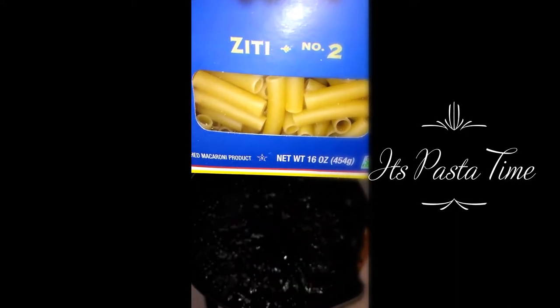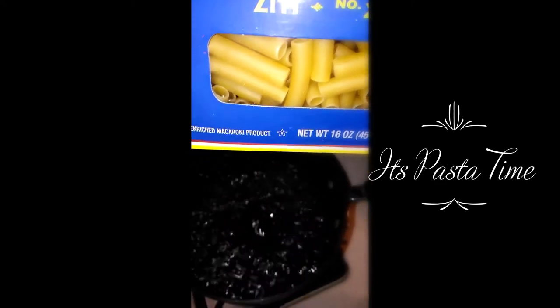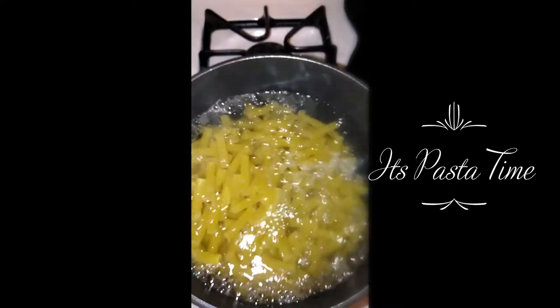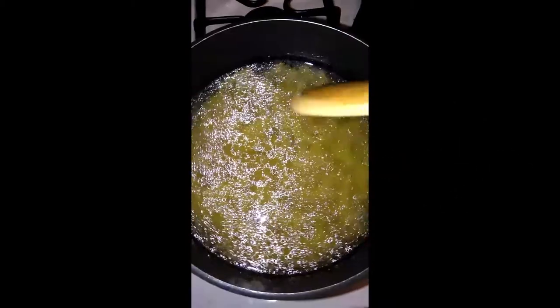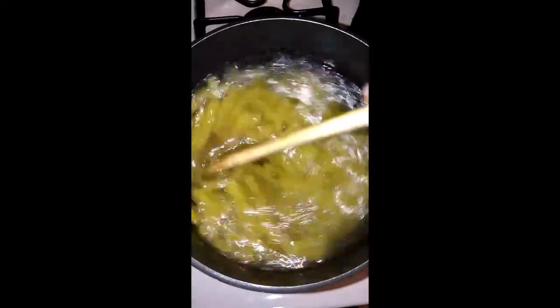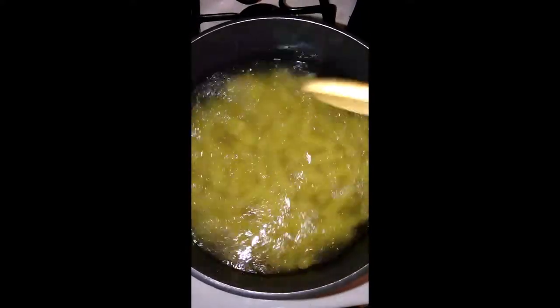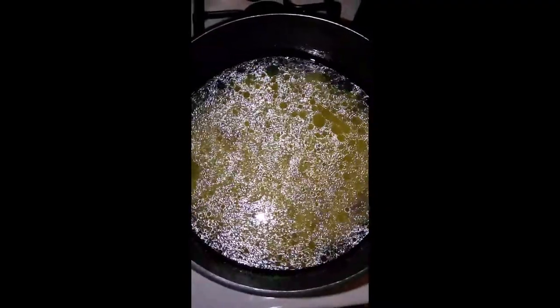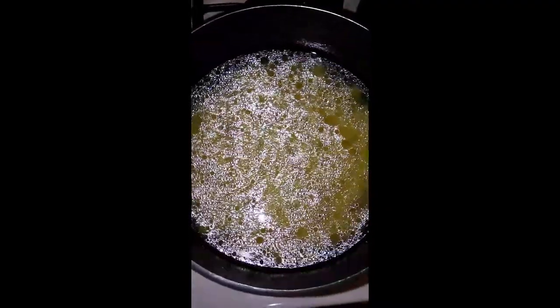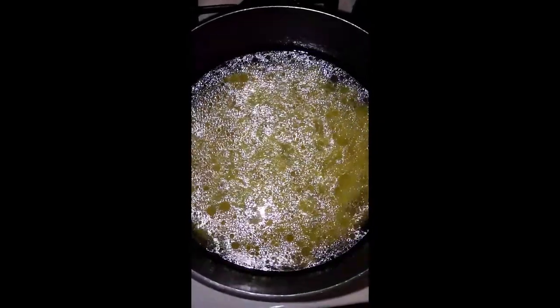I'm using ziti. I'm gonna pour this in the pot. I'm gonna stir it around so that the oil will coat the pasta and they won't stick. I'm gonna leave this to cook for about 15-20 minutes, and then I'm going to add it to my frying pan which has my alfredo sauce.